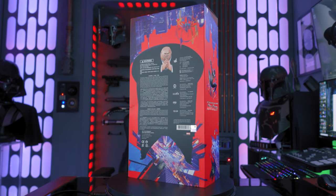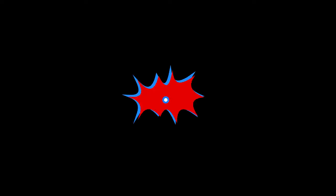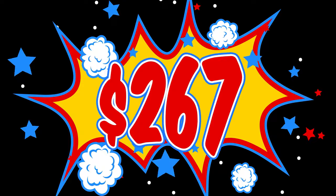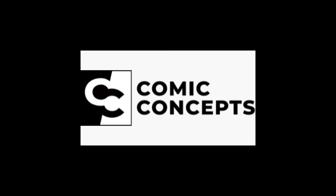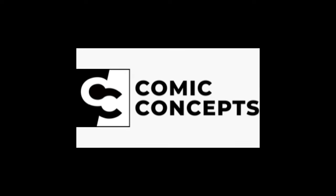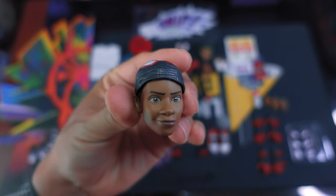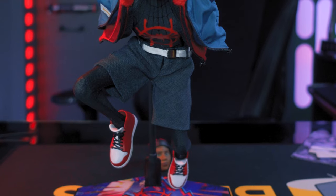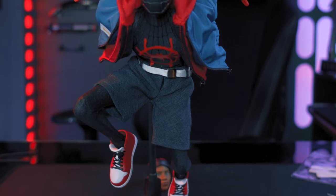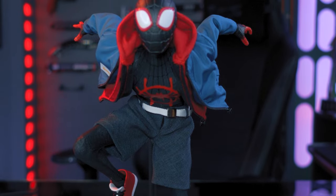Today I want to share something really awesome. I recently picked up this Miles Morales 1/6 scale figure, and this has got to be the coolest Spider-Man figure I have ever seen — and here's why.